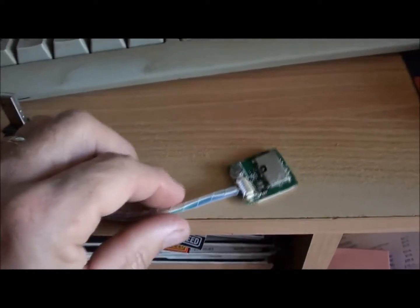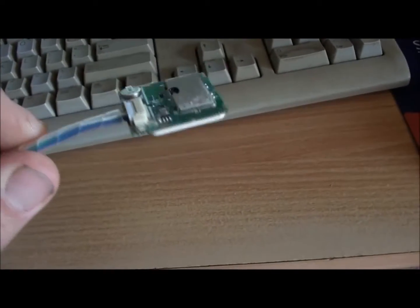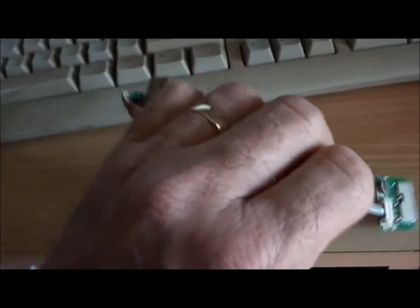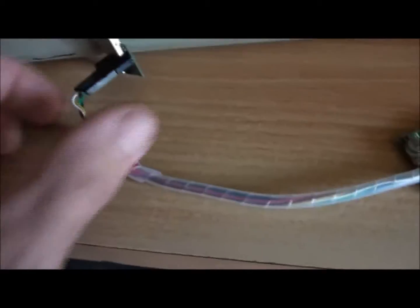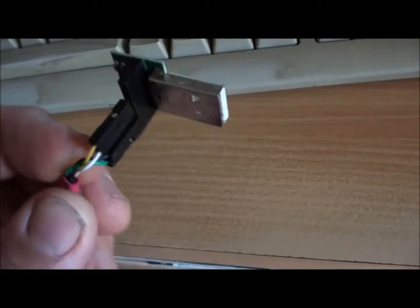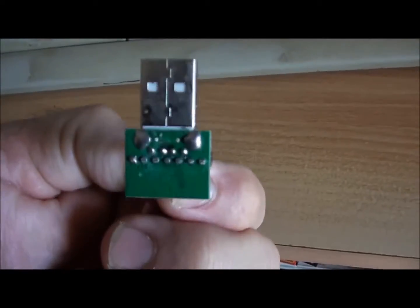Here's a quick video on how to check your MTK unit. Now I don't know whether you can change the baud rate by doing this, but there's the GPS unit, and there's one of these little UART connectors.